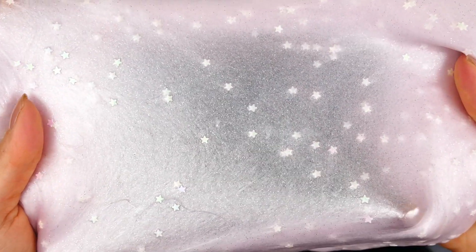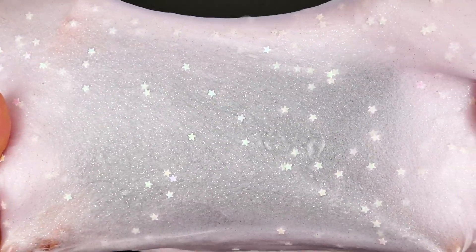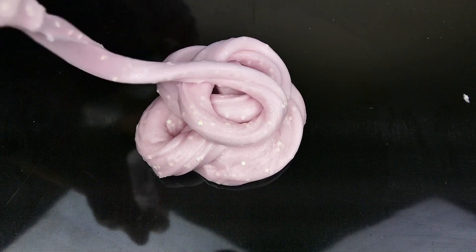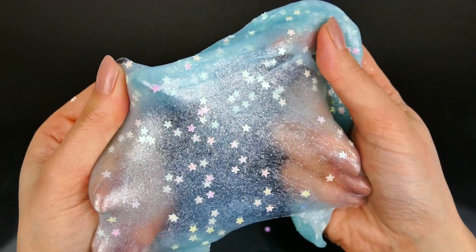Hello everyone! In this video I'm going to show you how to make slime. This one came out so fluffy and soft and shiny, so if you want to see how I made it, keep on watching!